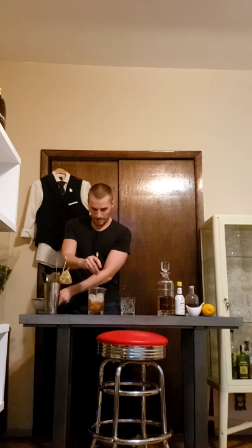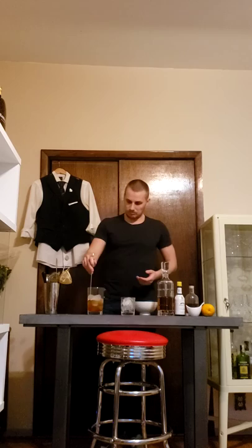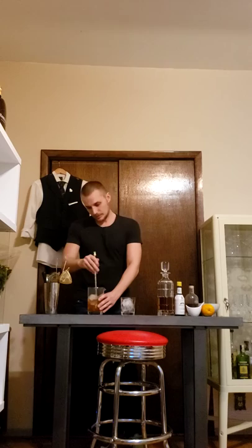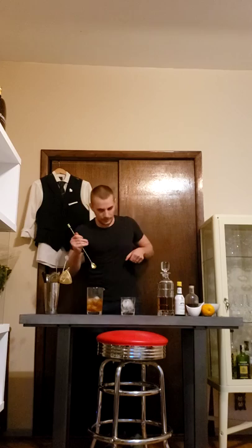Give it a nice stir again. Then I like to serve it over a big ice cube in the rocks glass. If you have a big ice cube it's definitely better than smaller cubes, because more ice cubes melt faster and then your drink gets watered down. With a big ice cube you can sit and enjoy your Old Fashioned for 30 — maybe 45 minutes. That's what you want to do with an Old Fashioned. It's not a shot; it's something you want to enjoy.